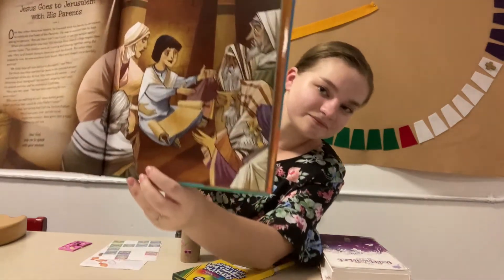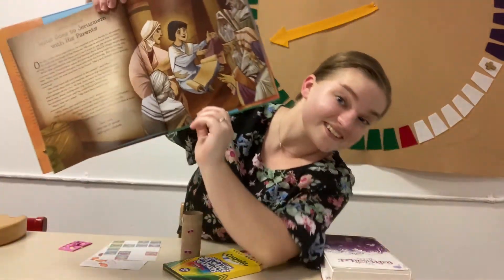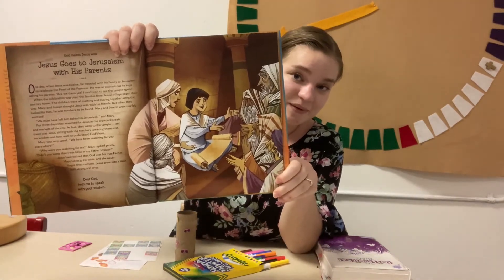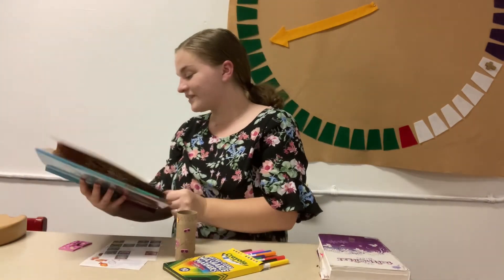Here's the first picture. Could you guess what story it was? It was the story of Jesus going to the temple with his parents. You might remember that story from the Faces of Easter and Godly Play.